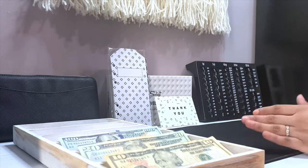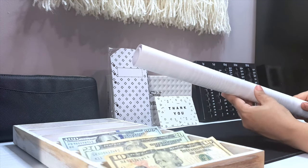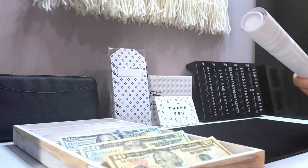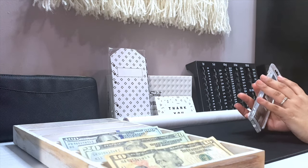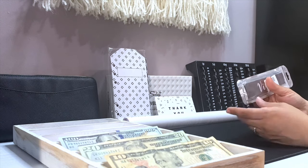I did purchase this contact paper from Amazon. I resurfaced my table just so it can be bright in here because my room is super dark. In the future there's going to be a lot of new envelope-making videos.